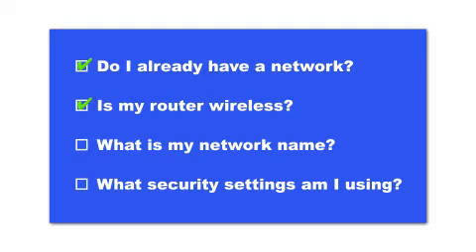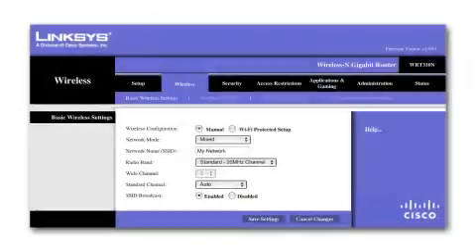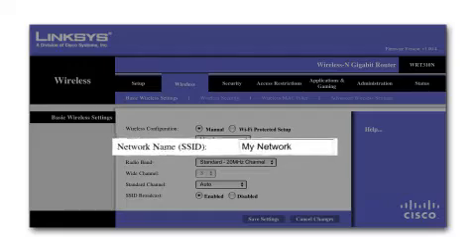You'll also need to know your wireless network's name. This is called the SSID. The SSID was entered into your router when it was first set up.